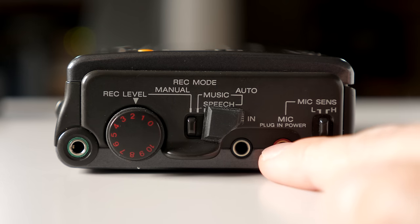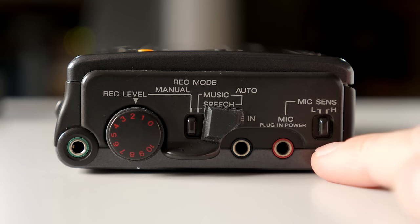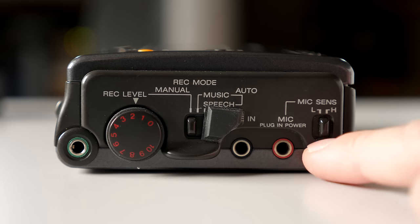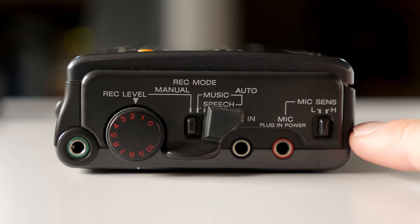There's a 3.5mm line input jack — that's analog — a 3.5mm stereo microphone jack that has plug-in power, also known as bias power for small condenser microphones, and a mic sensitivity switch you can think of as the pre-amplifier gain, settable between low and high.